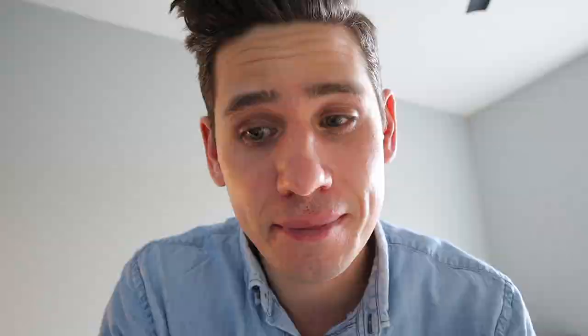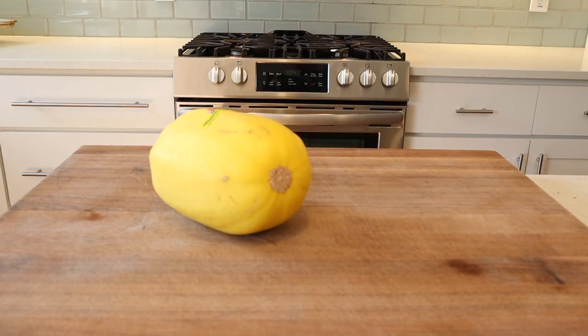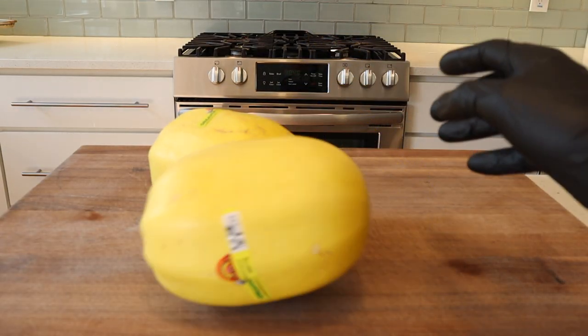I want to say spaghetti squash is a very underappreciated vegetable. The low-carb crowd has picked up on it, but I feel like they're mostly just putting beef chili and spaghetti sauce on top. They're not really taking it to where it needs to go. When it's cooked with attention, it's a delicious flavor and a super interesting texture.